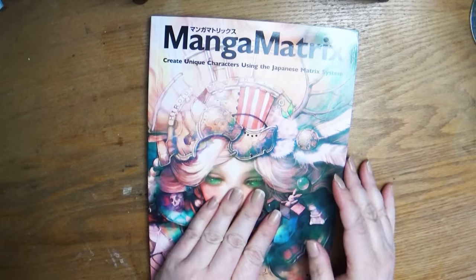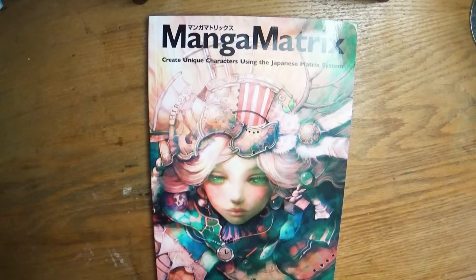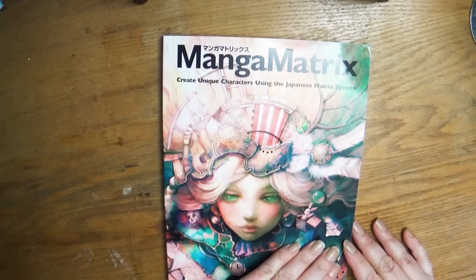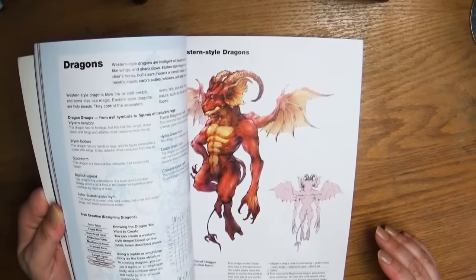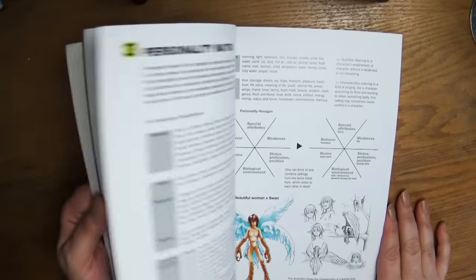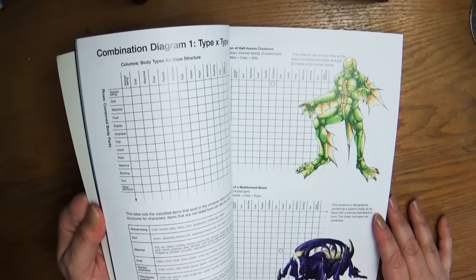For Christmas, a friend gave me gift cards to Barnes and Noble, so I bought a couple of art books. Later I'll do a video focused on different art books since everyone asks me about them. The first one is called Manga Matrix — how to create unique characters using the Japanese matrix system. It has tons of great illustrations and talks about mixing your own creatures and the method they use. It looks really fascinating — it helps you come up with new ideas for creatures. If you're in a creature-designing low point and can't figure out what you want to design, this book might help.